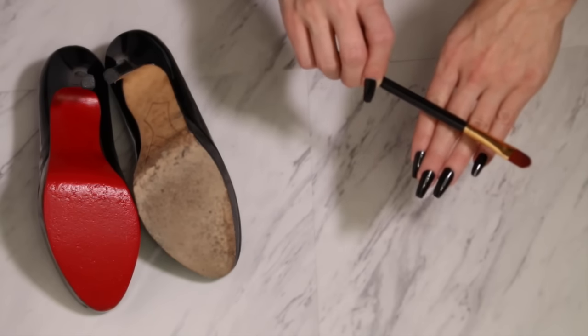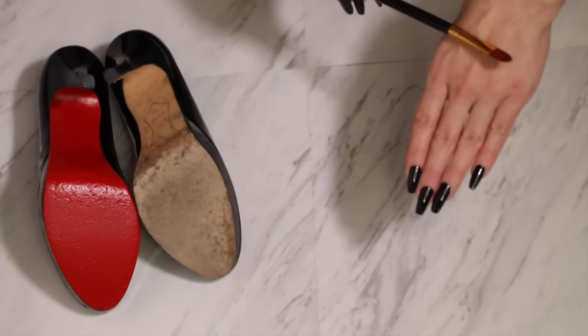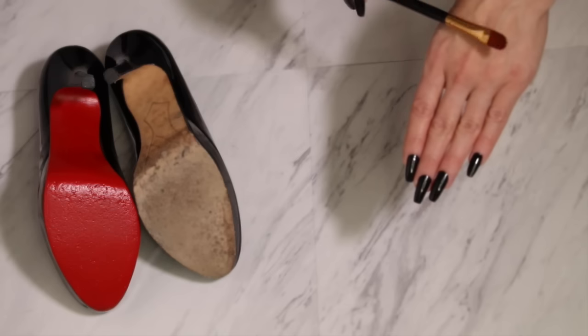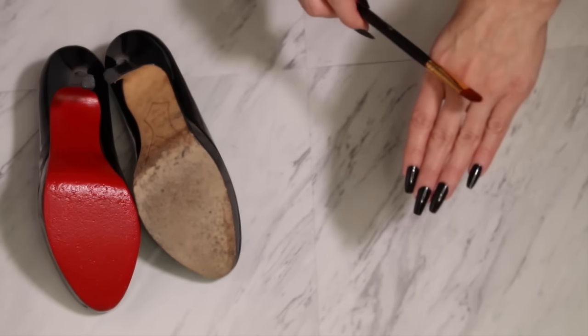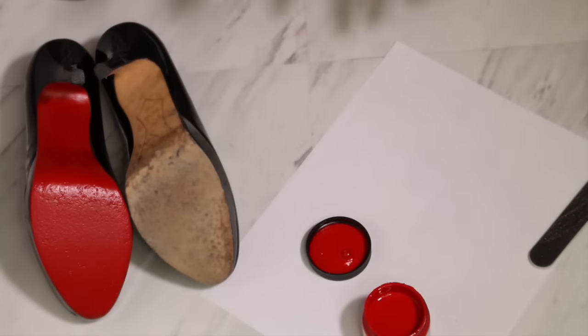The next thing you'll need is just a paintbrush. I'm not a professional artist — I just grabbed a makeup brush from my collection. This is a BH Cosmetics brush; you can see how big it is for a size comparison. I'll leave a link below in case you need to purchase something like this.